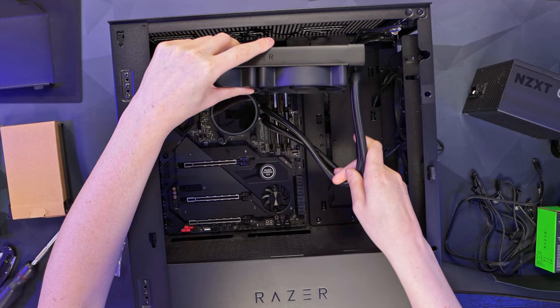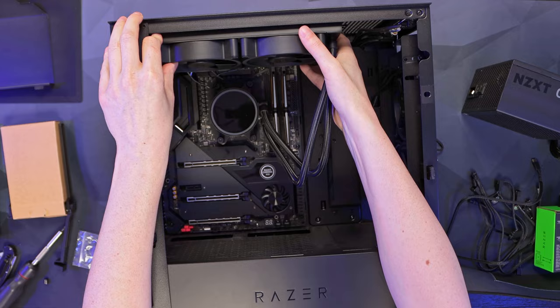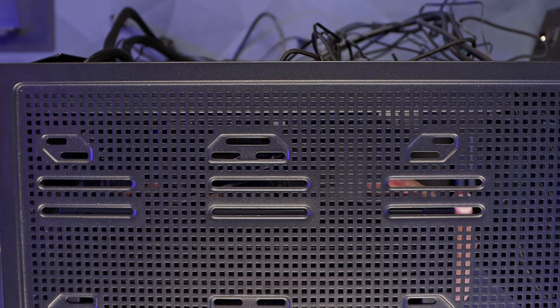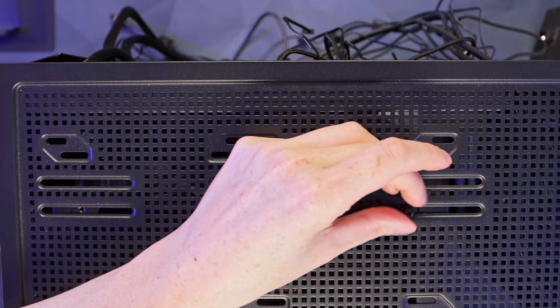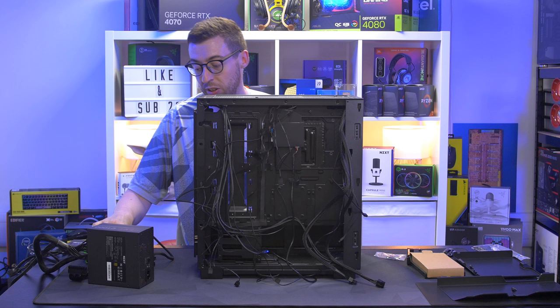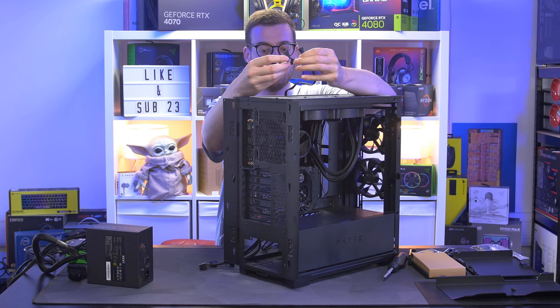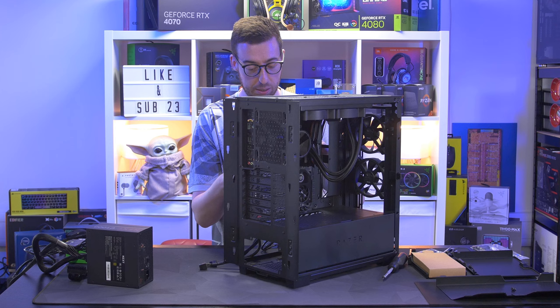Pushing the cables down and installing the AIO into the roof of the case. There are offsets available so it's easier to fit the cooler with taller RAM like we're using. I'm positioning the radiator and screwing in with the washer screws that came with the Hanbo - doing one at each end first so I can let go, making life easier than holding and screwing simultaneously. The AIO has a splitter for three fans, so I can add the rear 120mm fan to the AIO header.